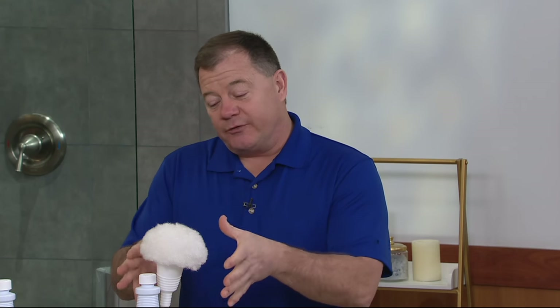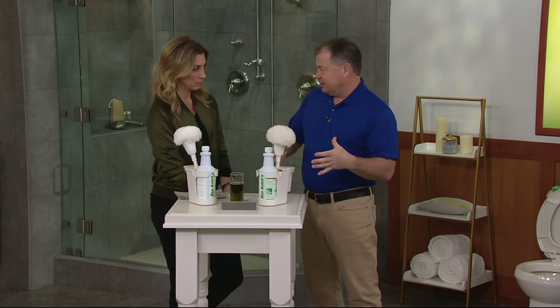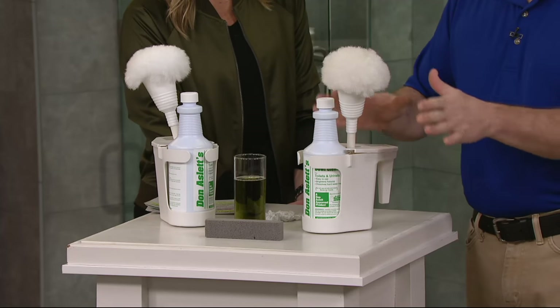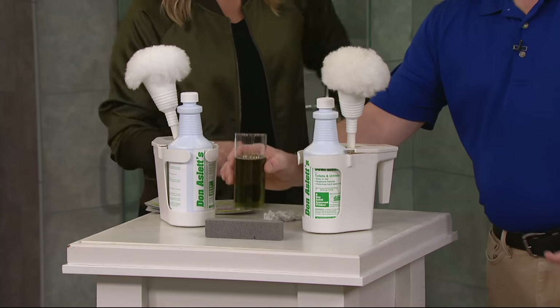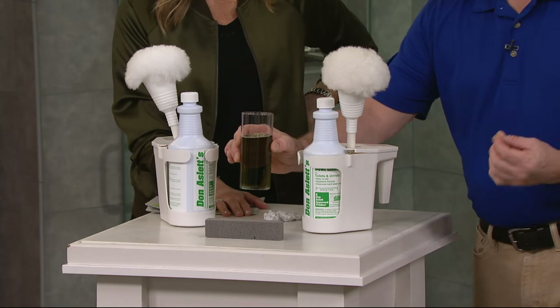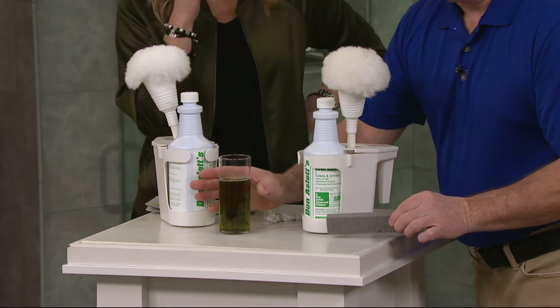We clean in all 50 states — I don't care if you live in Maine, Florida, or Alaska — this is going to work because it's formulated to work on all minerals in this country, whether it's lime, magnesium, calcium, or any hard scale. Here's the actual cleaner. I put some in a little beaker. It's very dark and very concentrated. You cannot buy anything like this in any retail store. Most stuff is highly diluted with water.